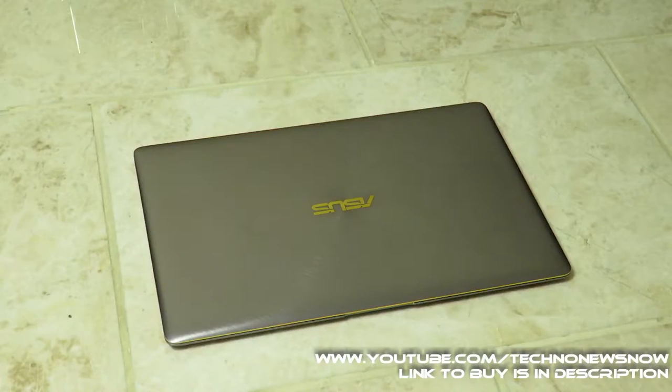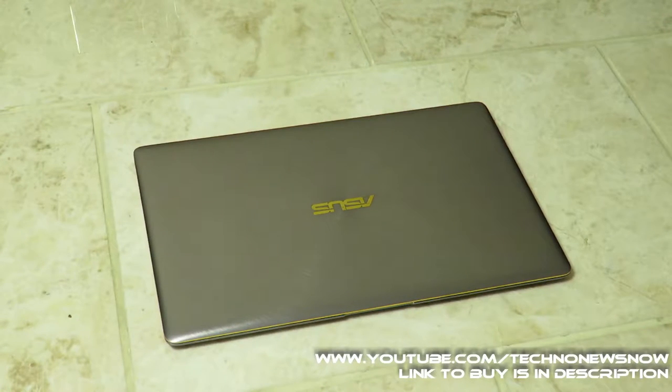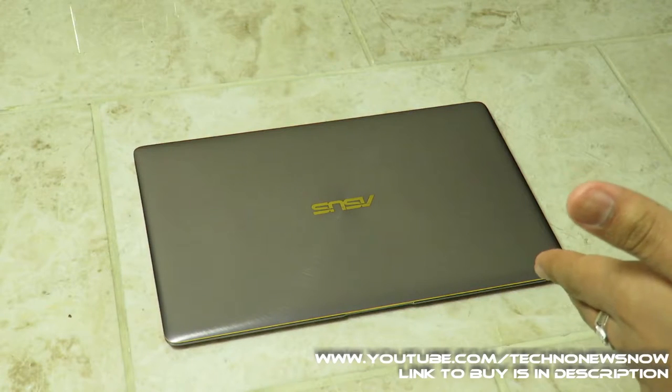Here is the ASUS UX390U, the ASUS ZenBook 3, and the color we got is called by ASUS the sophisticated quartz gray — I'm just going to call it gray. This was sent to me by AO.com.